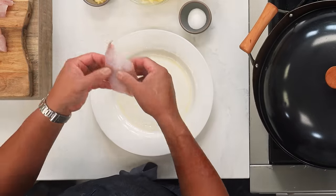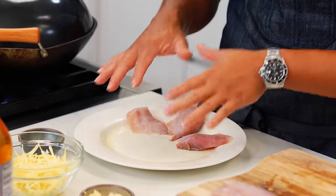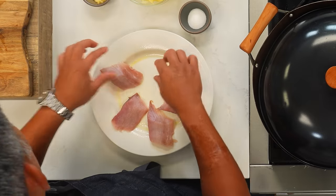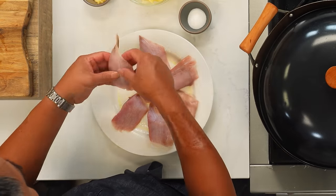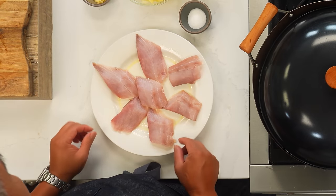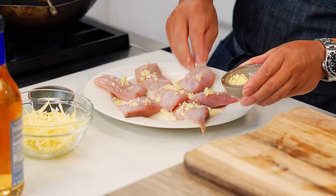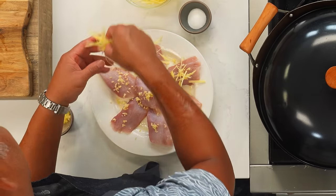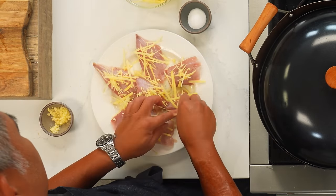Next, place one pound of fresh fillets about one half inch thick on a heat-proof dish that fits comfortably inside the steamer. This plate is going to be my serving plate too, so I'm thinking about how it's going to look when I serve this. Today I'm using mahi-mahi, but shutome, opah, or any other type of white flesh fish would be delicious in this recipe. Sprinkle two to three cloves of minced garlic and about half a thumb-sized piece of ginger, which I peeled and finely julienned, on top of the fish.